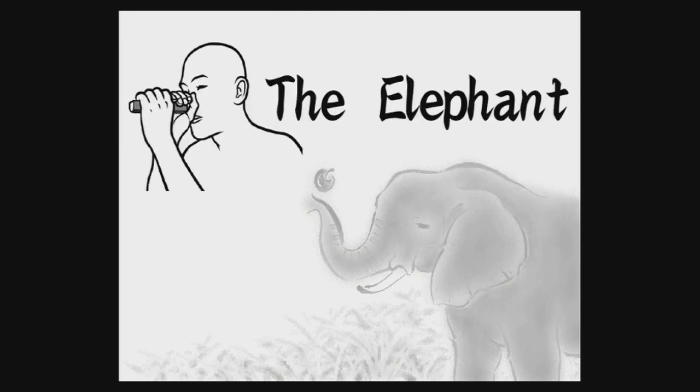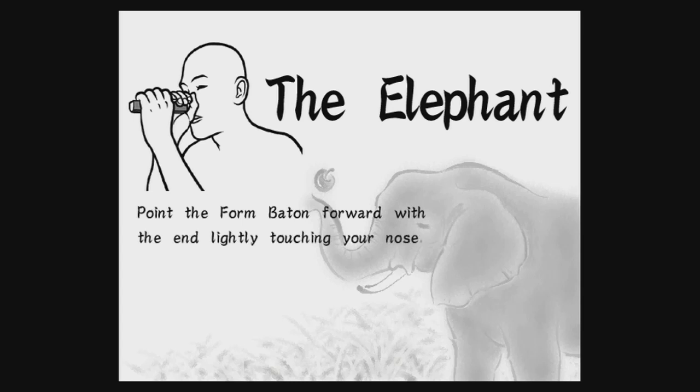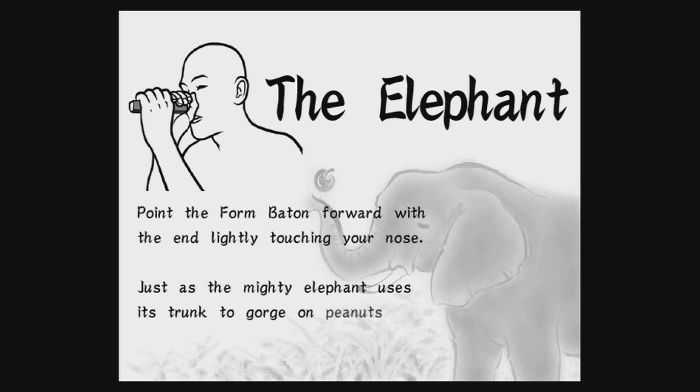The Elephant. Point the form baton forward, with the end lightly touching your nose. Just as the mighty elephant uses its trunk to gorge on peanuts, so too will your new nose sustain you.